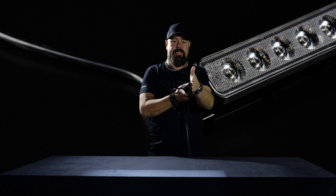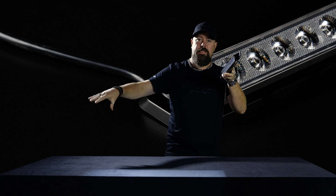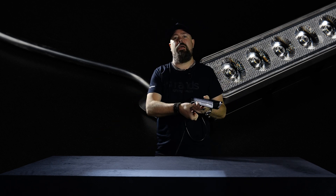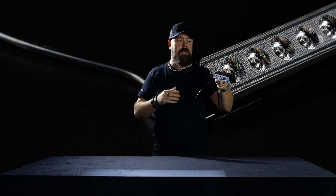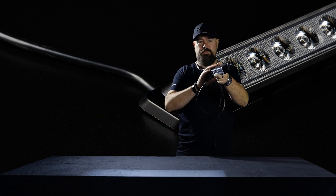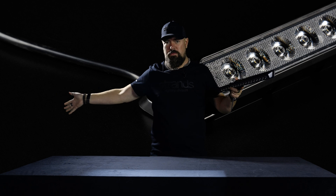A scene light is meant to be placed on a flat surface to get the beam angle down to create a scene or a work area. You shouldn't get glare in the eyes, and if you have oncoming traffic, it shouldn't disturb them. All the light is going down, so depending on how high up you put it — higher up means a bigger work area or scene.